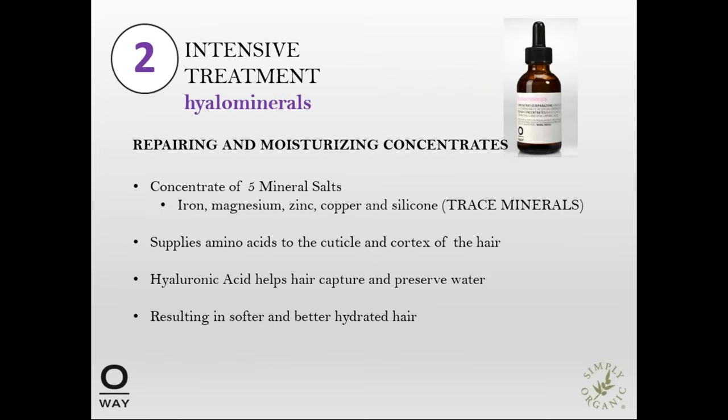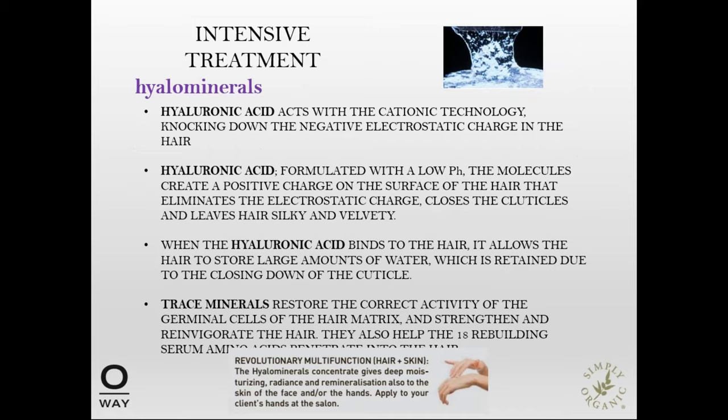Next we have the Intensive Treatment of the Hyalomineral. It contains repairing and moisturizing concentrates — a concentrate of five mineral salts: iron, magnesium, zinc, copper, and silicone. These are the trace minerals. It supplies amino acids to the cuticle and cortex of the hair as well. The hyaluronic acid helps the hair capture and preserve water, resulting in a softer, more hydrated hair texture.